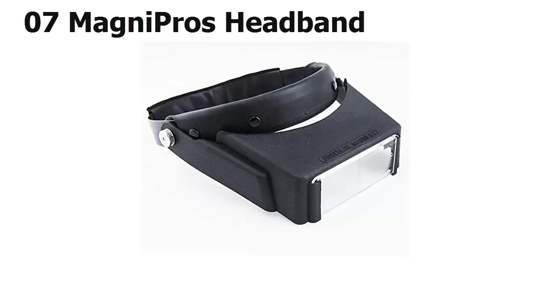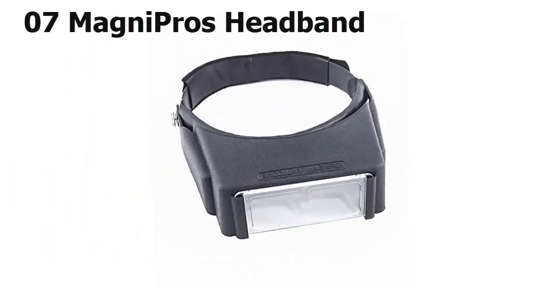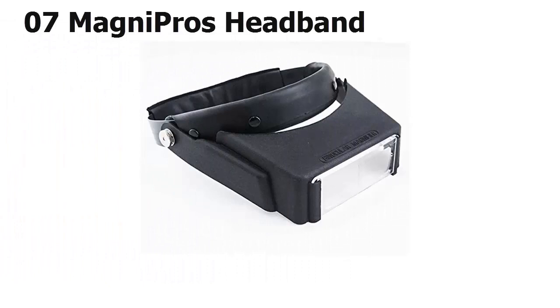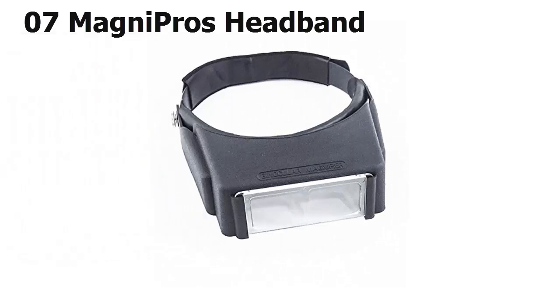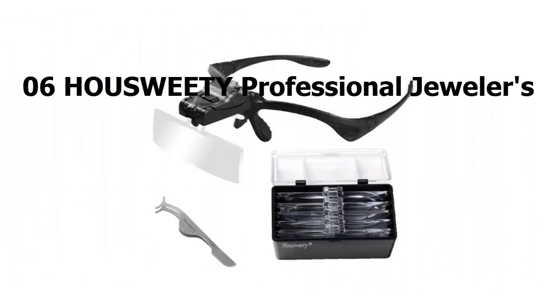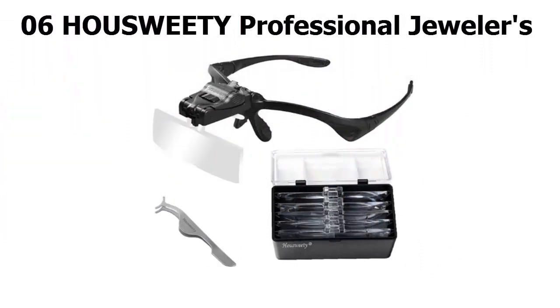At number 7, with four sets of lenses, the Magni Pro optical glass magnifier lets you enlarge to 1.8x, 2x, 2.5x, and 3.5x, making it excellent for many jobs. If you have a tendency to drop things, you'll appreciate that it's crafted from impact-resistant materials. It comes with a money-back guarantee and lenses that slide in easily, but it might feel uncomfortable for some.